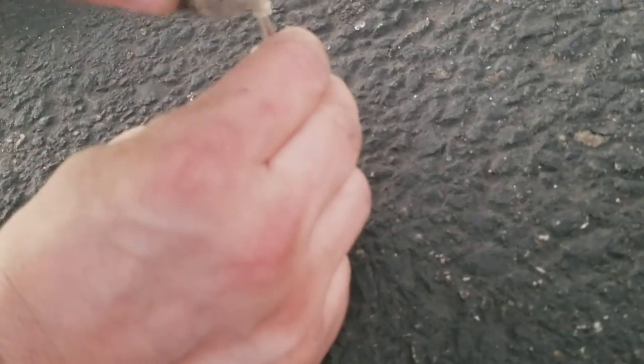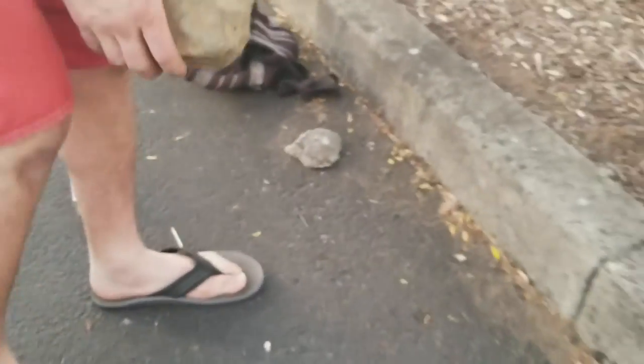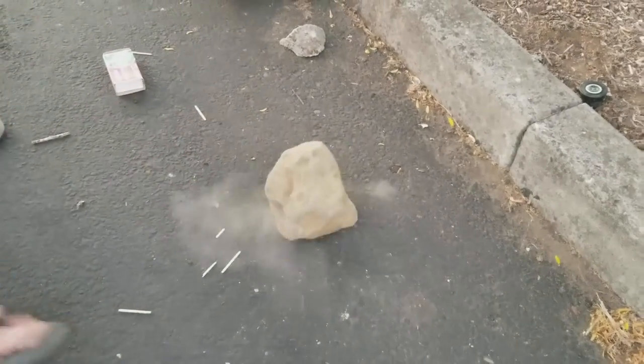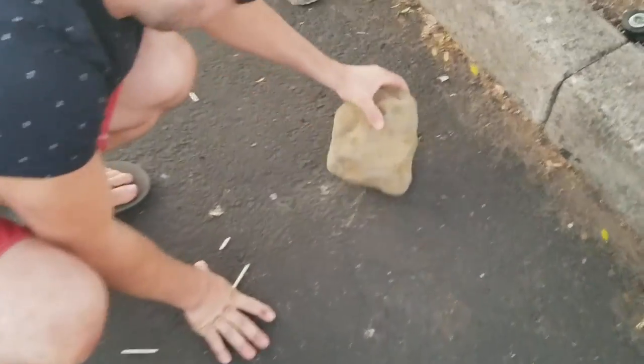Okay, we're going to tap it. Actually I found a bigger rock right here. So we're going to try to throw this big rock on the nail. Three, two, one. Whoa! That was cool. It worked pretty well, but I think with the hammer it's a little bit more effect.